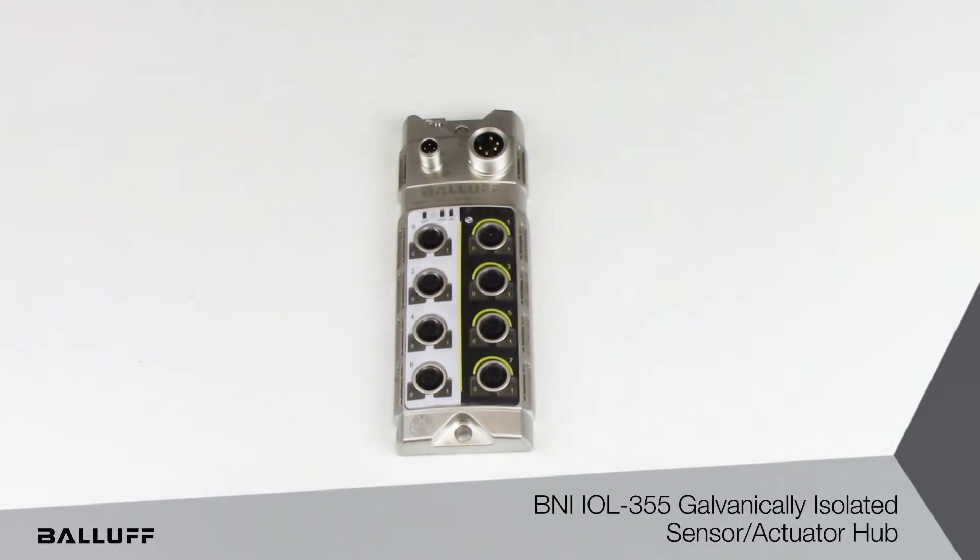Each output is up to two amps, so a total of four amps per port, with nine amps max for the entire module.